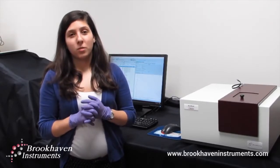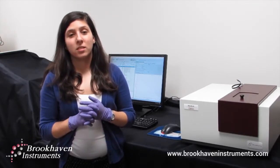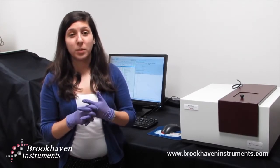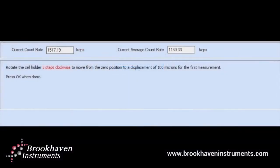Once you have entered the desired parameters such as a sample ID or a measurement time, our particle solution software will guide you through the rest of the measurement process. For example, messages such as when to move the surface and by how much will appear. One click represents 20 microns, so a message will appear guiding you both by number of clicks and by distance.